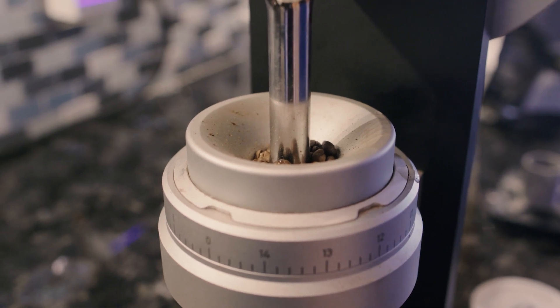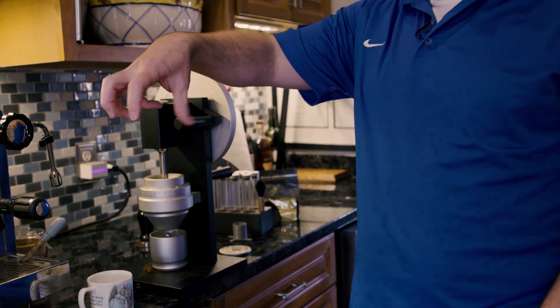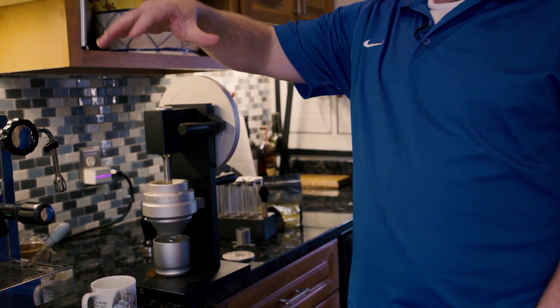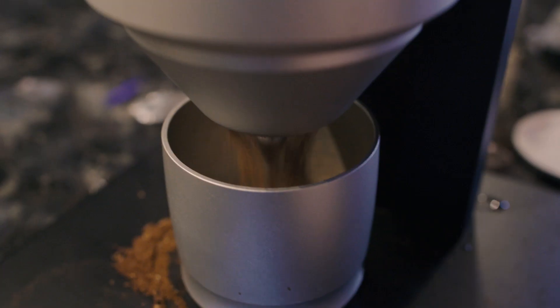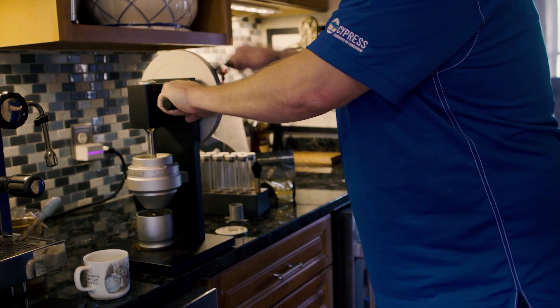The grind settings on this thing are super fine — you can change the dispense time by about three seconds per click. I always like to shoot for 30 seconds so it hits the right amount of time on the bean.